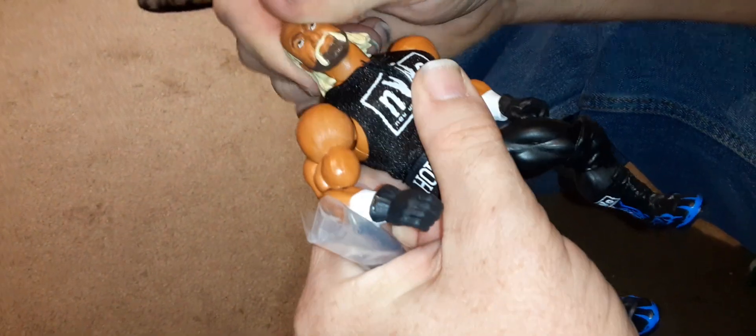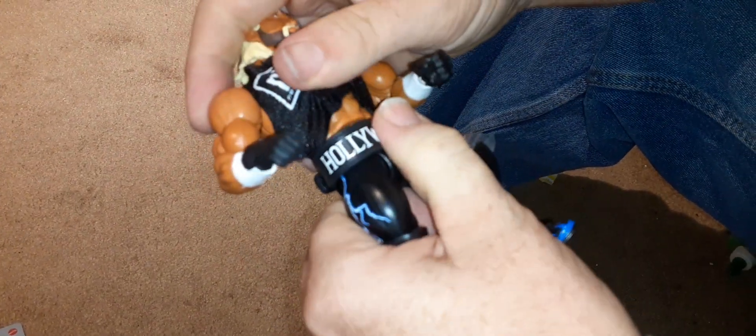It's got good range of motion with his head. His waist comes apart so you can trade out the torsos for different figures, either in the WWE Superstars line or the Masters of the Universe Origins collection.